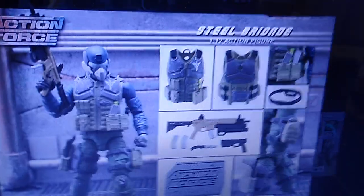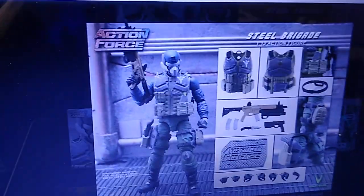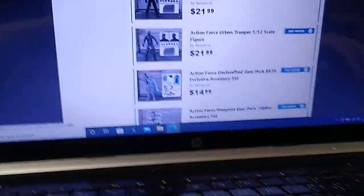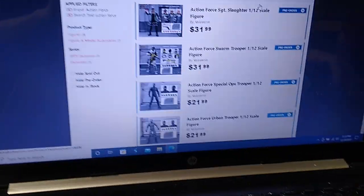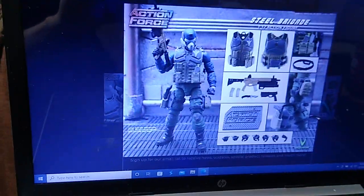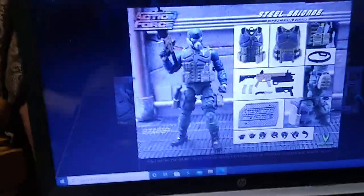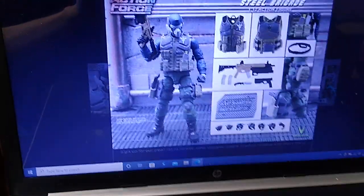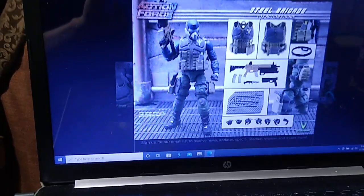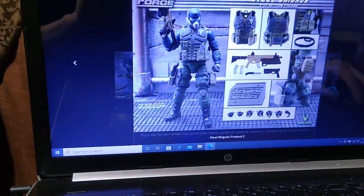Really cool looking figure, in my opinion. There's everything that comes with it. Price point on this one is $32. You may scoff at paying $32 for an action figure — I do as well — however, that's perfectly in line with what toys cost today. It's not outrageous. It's a good looking figure, and they all come with a stand with pegs on them for posing. I think that's a classy move to include a stand, since typically you have to purchase those on the aftermarket. So that's the Steel Brigade figure.